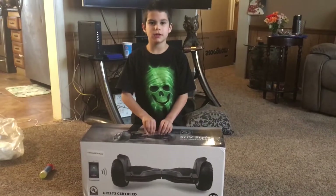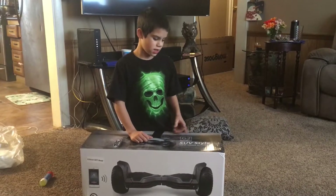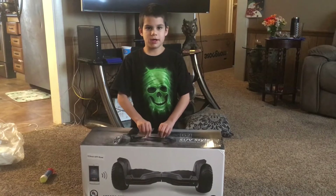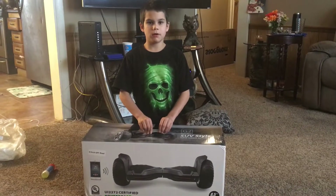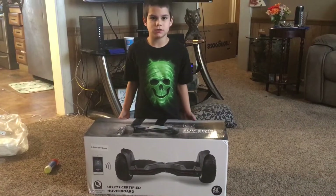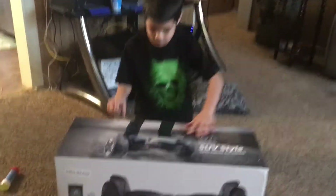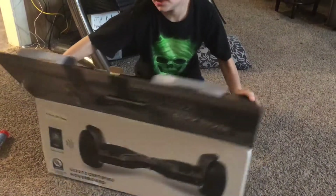Hi guys, my name is Logan and this is the G2 off-roading hoverboard. If you guys want to get this, it's on QualityHover.com. Now guys, let's review it.